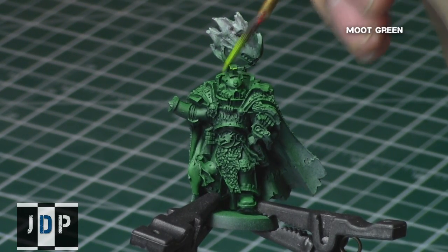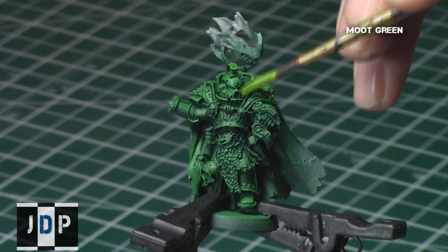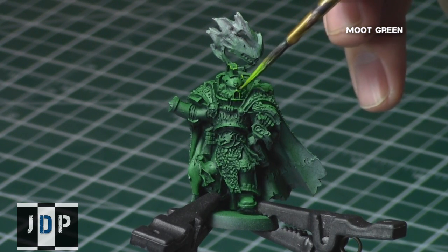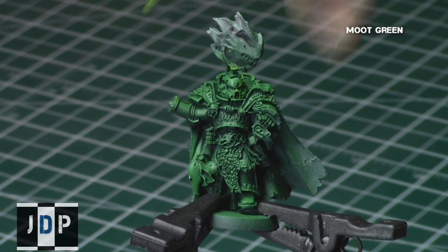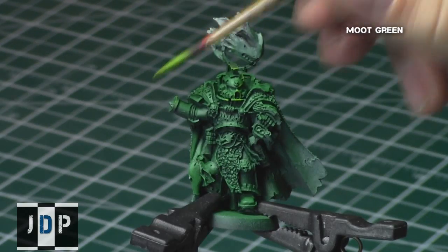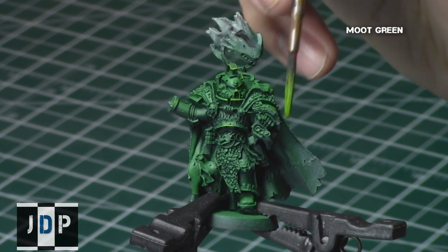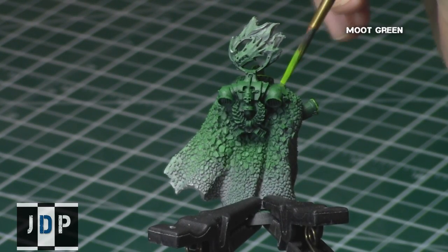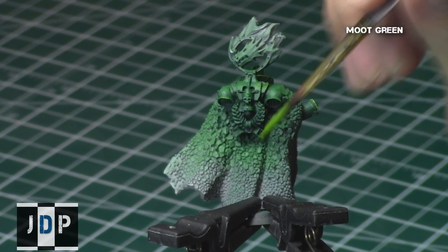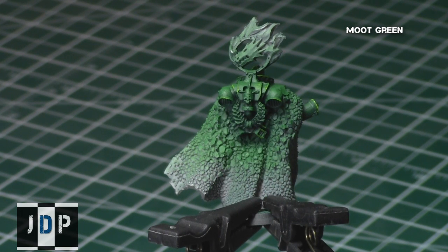Finally, I gave a nice edge highlight to parts of the armour I really wanted to stand out, using Moot Green — the final green colour in this triad from Games Workshop. I painted certain parts such as the tips of the helmets, the sleeves, and the ends of the boots. Whichever parts you want to stand out when the model is viewed from a distance, I'd recommend highlighting with Moot Green. I did a simple edge highlight by dragging the brush across the edges of these parts.